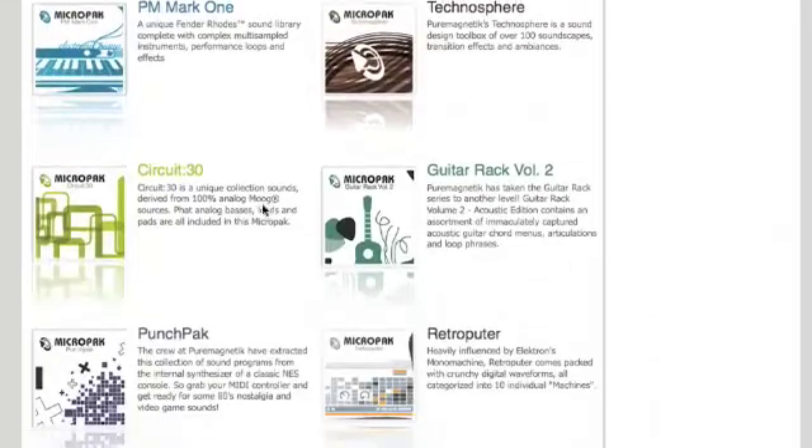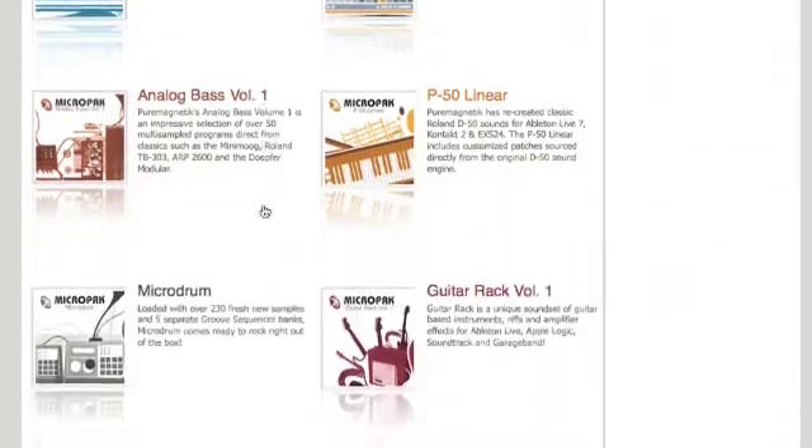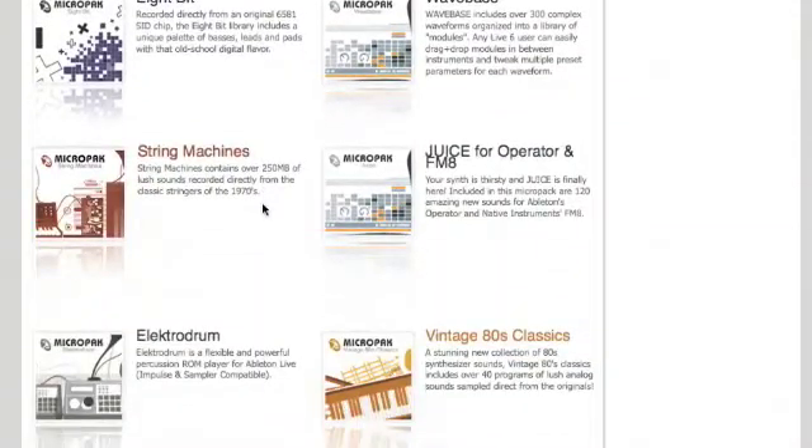You can browse the entire catalog or quickly jump to a specific category within the catalog. Just like with a magazine subscription, you can order back-issue copies of anything Pure Magnetic has ever published.